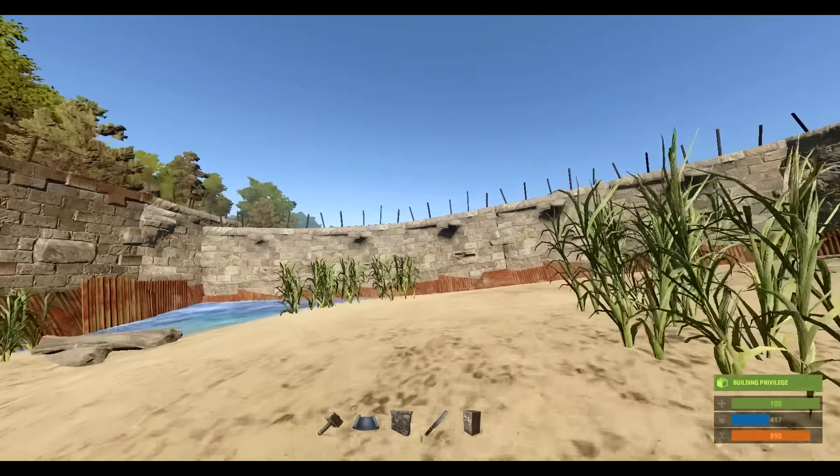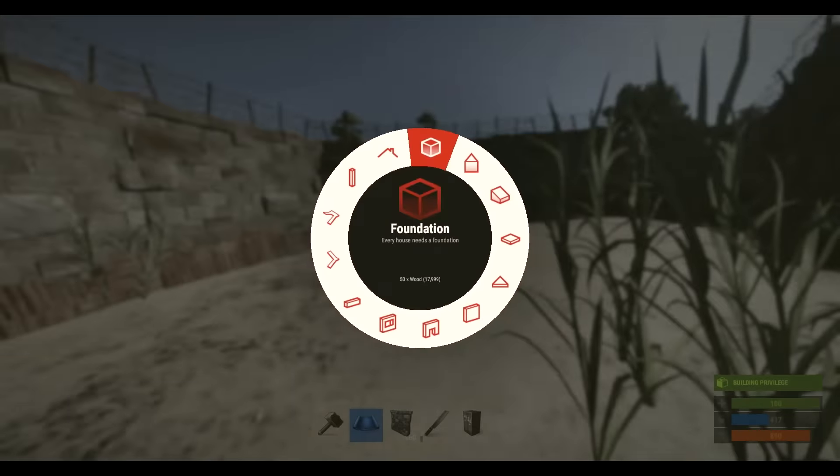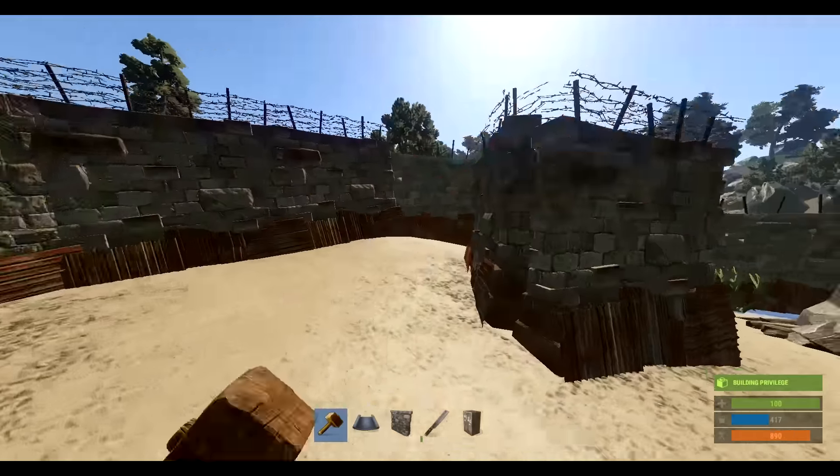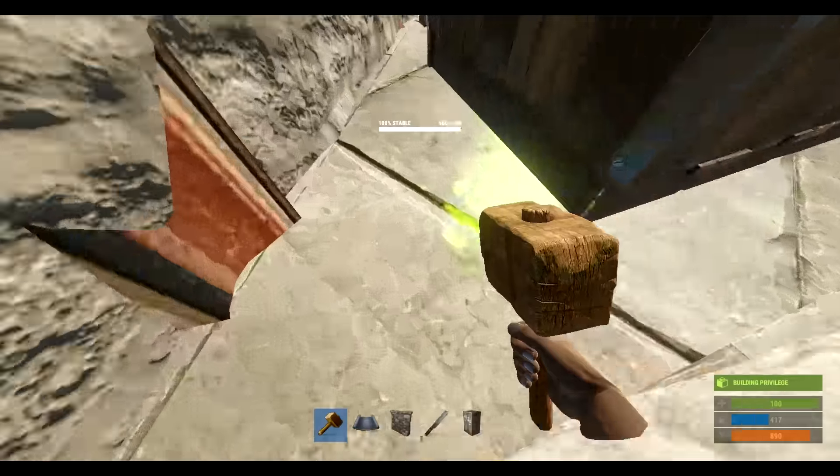There are a lot of other things you could do with tool cupboards, including placing them on a sloped foundation — the foundation stairs. Let me go ahead and remove this and show you guys that real quick.